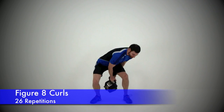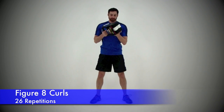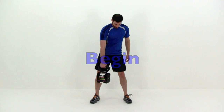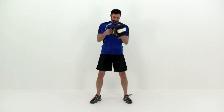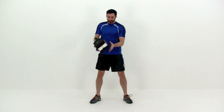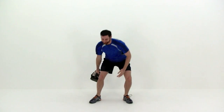Starting back over with the figure eight curls. Remember, start with a nice circle around that left leg, coming up into that curl. Make a circle around that right leg and then back up to that curl using that opposite arm — just switch it back and forth. Remember, try to get a nice smooth range of motion and a nice even consistent pace. Just keep that motion going under control with a nice smooth swing.